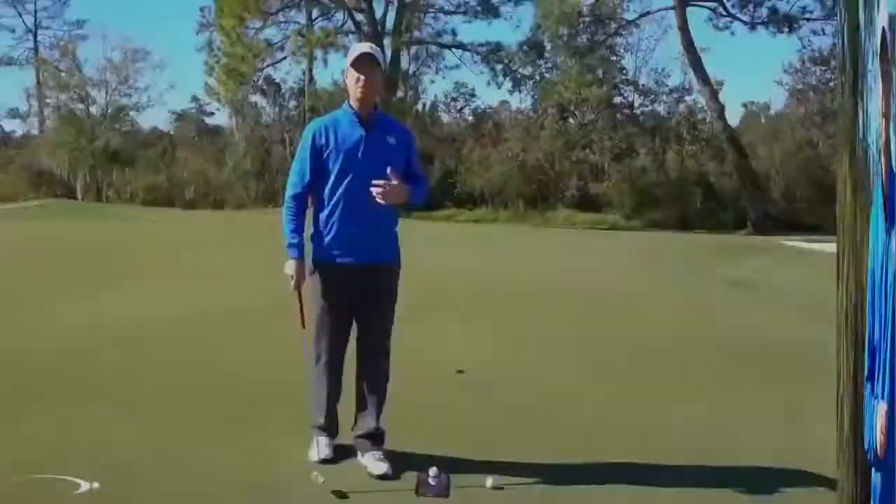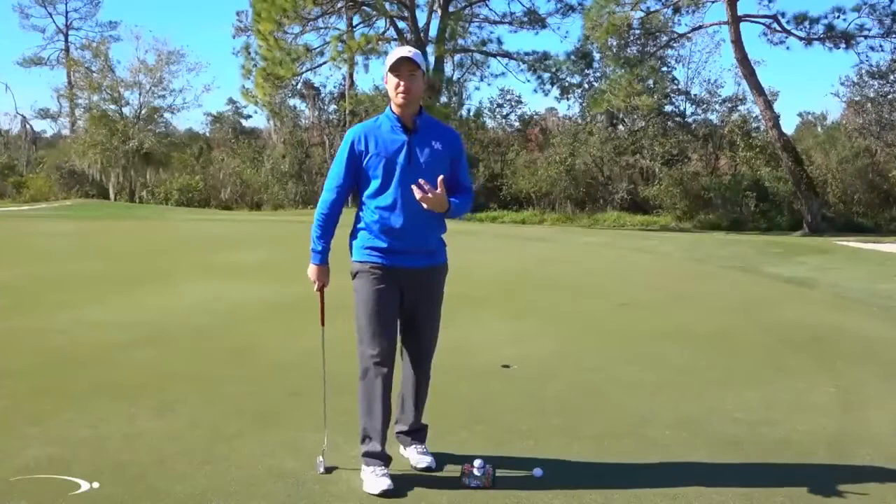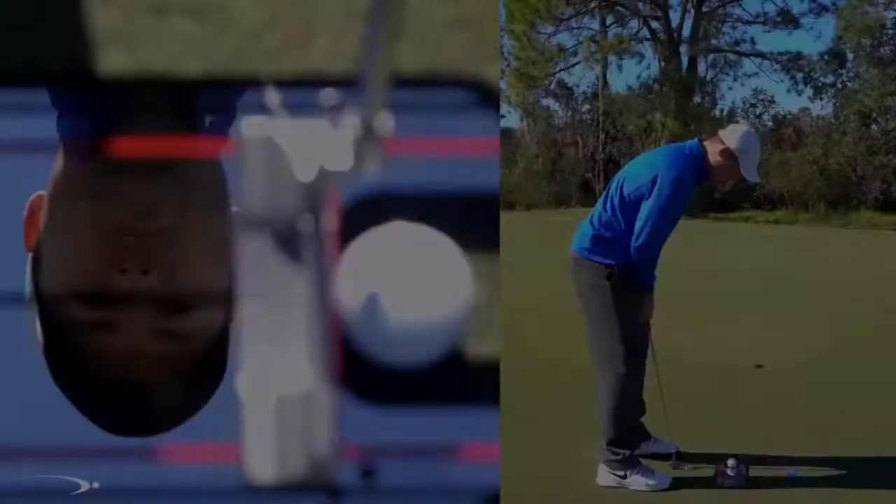Welcome to the Top Speed Golf putting system. In this video we're going to talk about the stroke itself. One of the first fundamentals for a really good consistent stroke is setting up to the ball the same way every time. I like to have my eyes directly over top of the ball, over top of the target line. I have a great little putting mirror here made by Eye Line that I use a lot to help get lined up — it's got a black line going down the center.